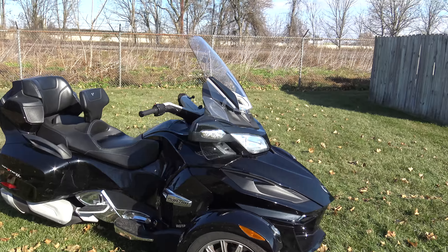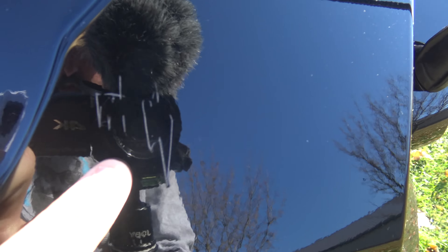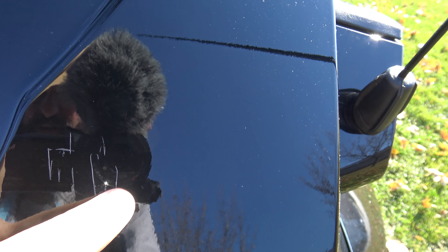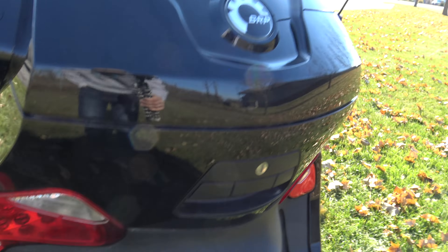Let's do the walk-around video of this bike. It's a little bit dirty — I cleaned it up, but I wanted to let you guys know there is a scratch here on the back. This is the one major flaw I found with the bike. It's not a huge deal — some touch-up paint would work on that, but definitely wanted to let you guys know that's there.